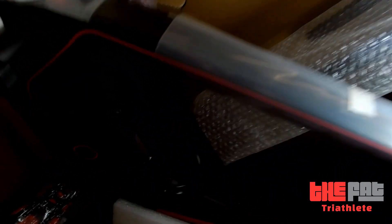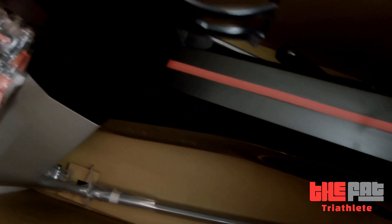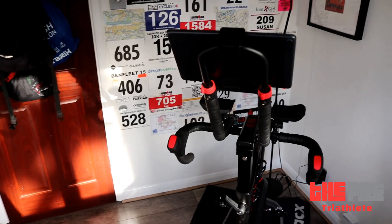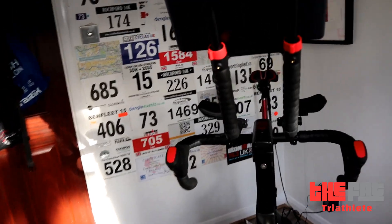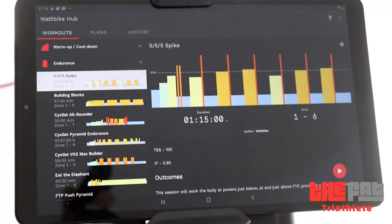A lot of you know what a Wattbike is. They're very popular in gyms. We go to a local David Lloyd and they've got a Wattbike there. But generally the ones you find in gyms are what they call the Wattbike Pro, which has a big air resistance unit on the front and you vary the resistance by moving a lever. Well this is the Atom — their latest offering. It's an interactive, smart trainer that will link to the Wattbike Hub, and more importantly for me, it'll link to Zwift.